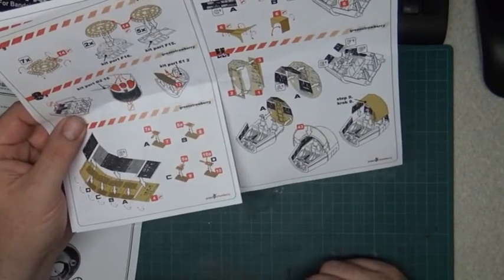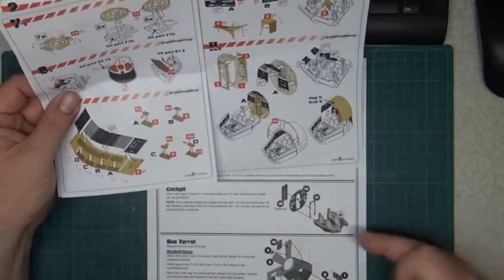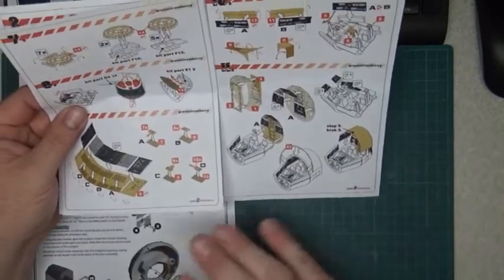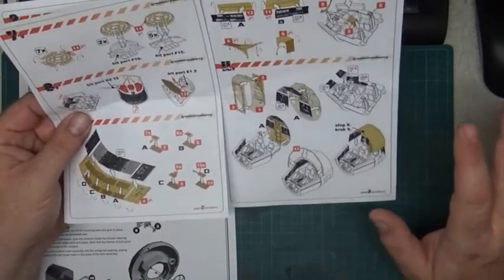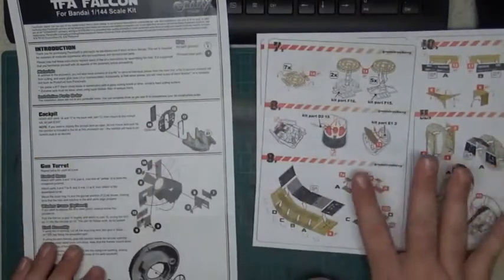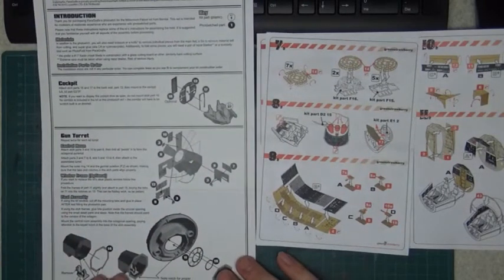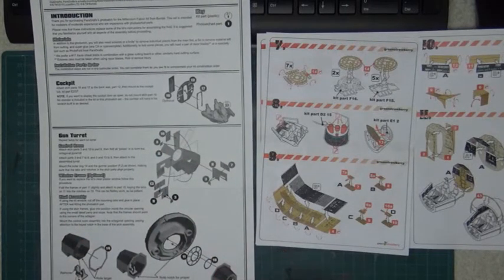That's rather nice when you see the difference. With Paragraphics for the cockpit it's only the basic PE sheet — maybe you can buy extras separately, but I didn't look into that. So that's the difference for the cockpit. Moving on to the gun turret, you have the whole control room and here the window frame.